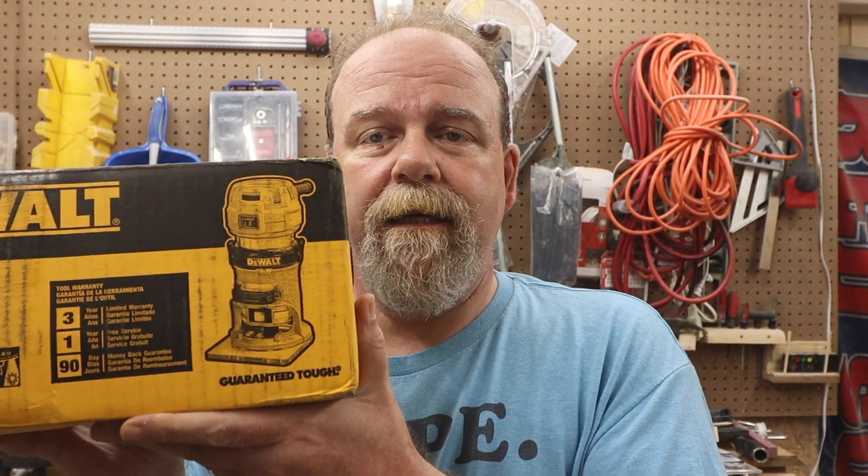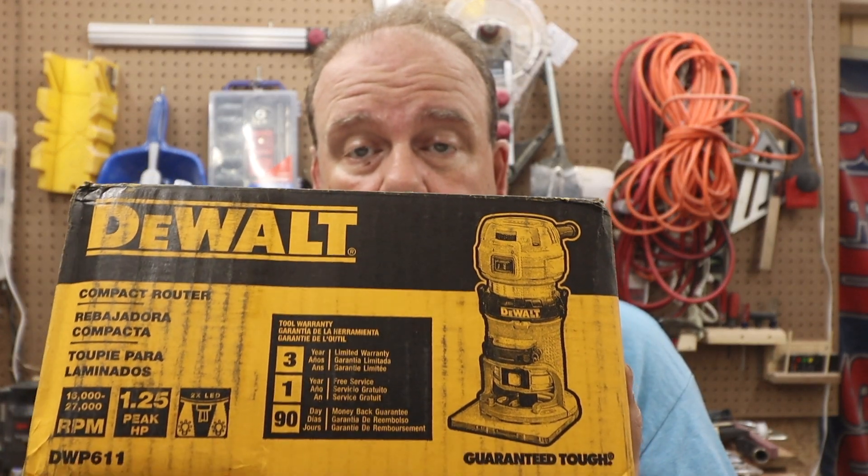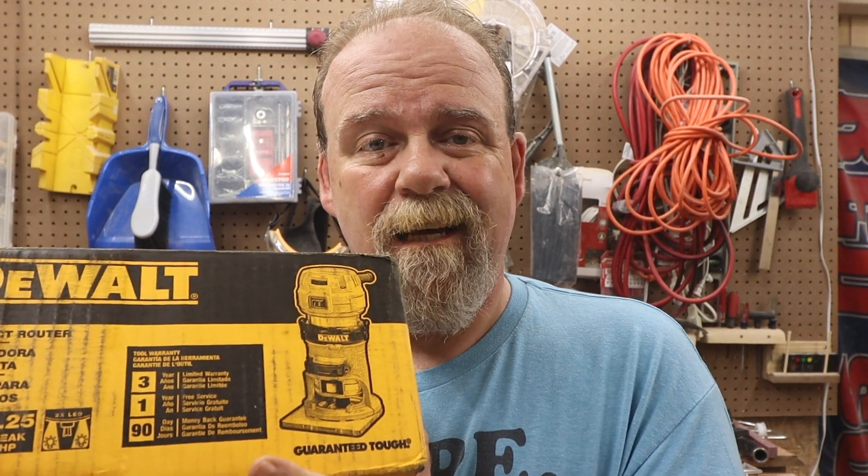I ordered through Home Depot this DeWalt DWP611 router. It's corded — in case you haven't noticed, the batteries for DeWalt tools are ridiculous, and again I didn't want to go battery, I wanted a power cord. This runs 16,000 to 27,000 RPMs, it's 1.25 peak horsepower, and it's got a couple of LEDs in it which is nice. Let's open this up and see what comes in the box.